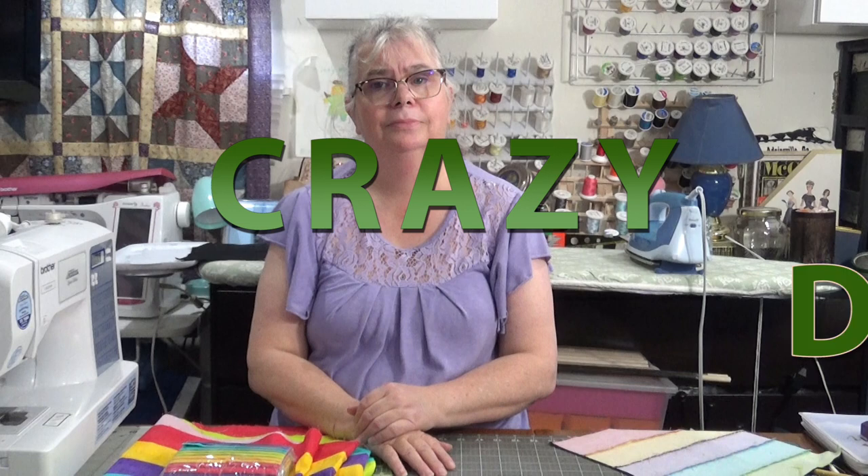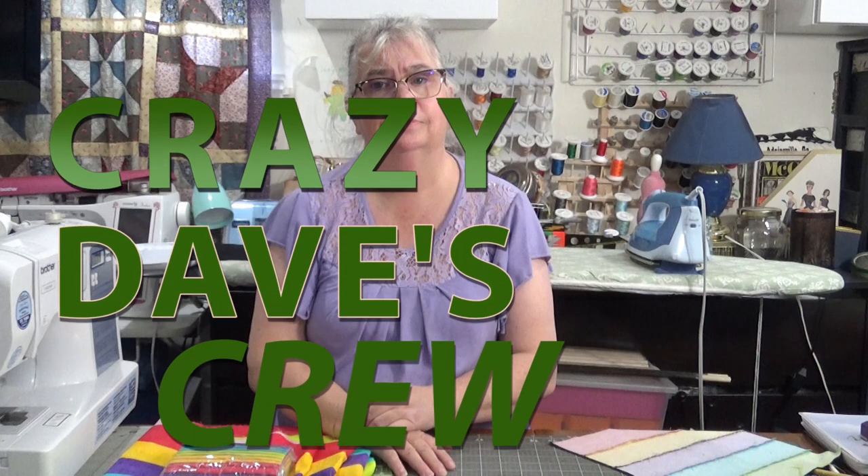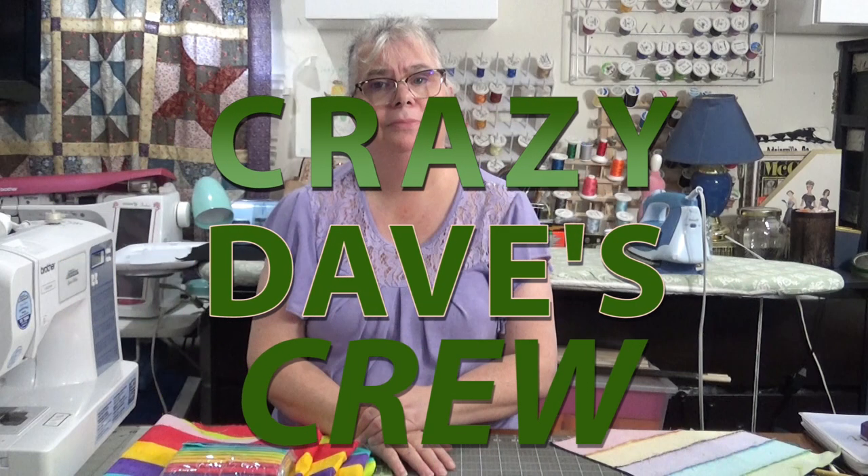Welcome back to Crazy Dave's Crew. I'm Laura, and you're watching Thursday Threads. I'm continuing my exploration of disappearing blocks, and today I want to do one with a fence rail.